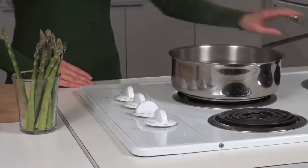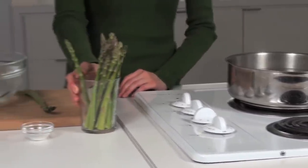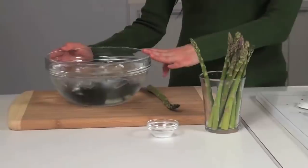Blanching is a technique that we use to keep vegetables tender and crisp while taking some of the rawness off. To do this we'll need a saucepan of boiling water, some asparagus, and a bowl of ice-cold water.